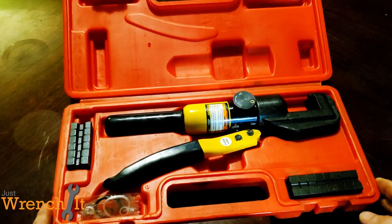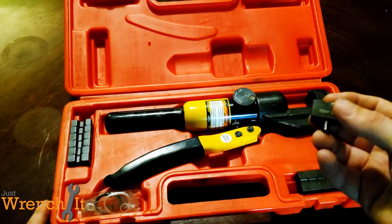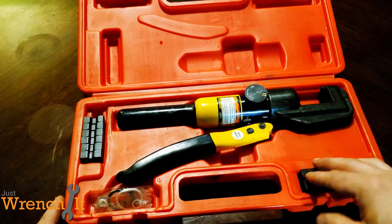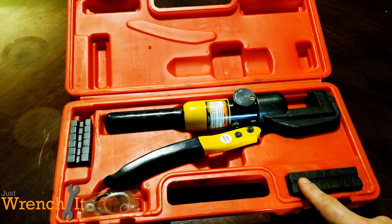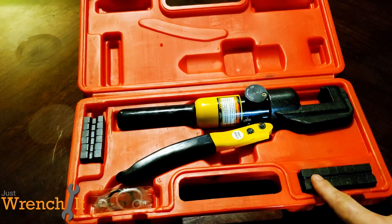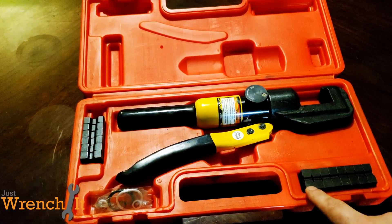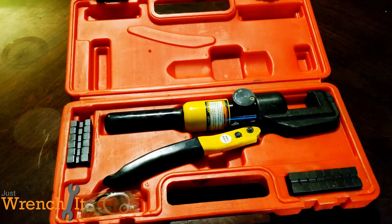One of the first things you notice when you get this unit is the sizes of the dies. This one here is 10. I believe I took the set for 14 and 12, and I wallowed them out.